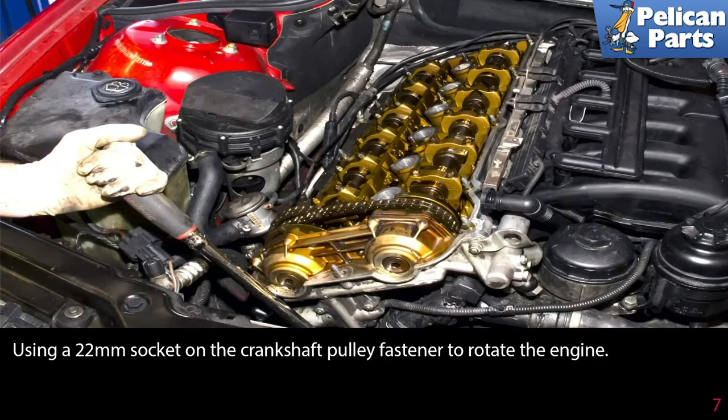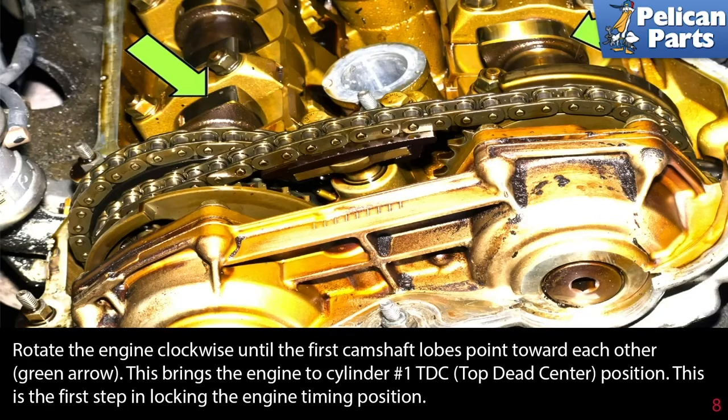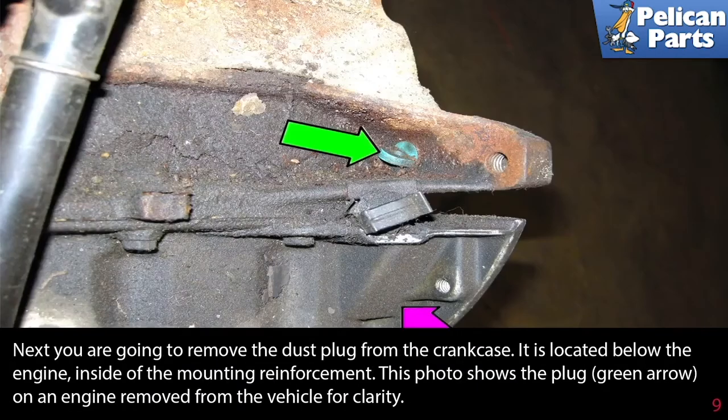Use a 22 millimeter socket on the crankshaft pulley fastener to rotate the engine. Rotate the engine clockwise until the first camshaft lobes point towards each other, as indicated by the green arrows. This brings the engine to cylinder number one top dead center position, and is the first step in locking the engine's timing position.